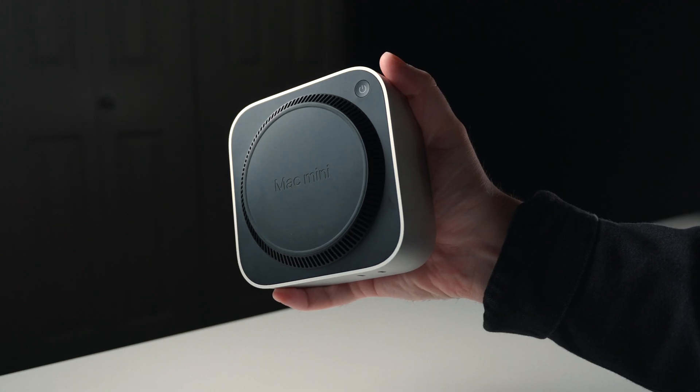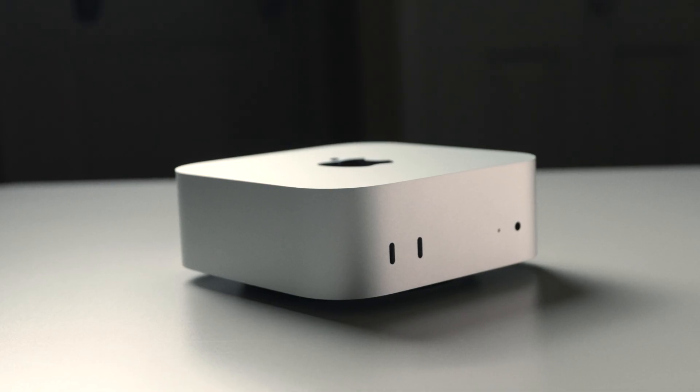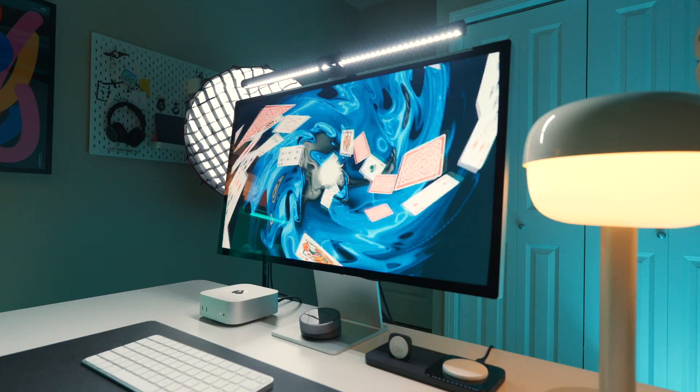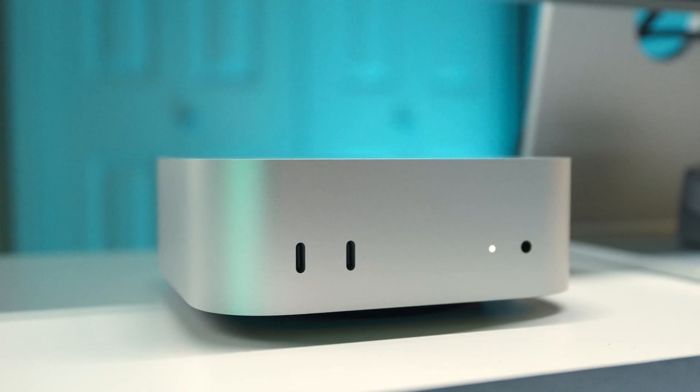We need to have a discussion about the new Mac Mini because over a month after its initial release, I'm fairly convinced that this is the best product Apple has released not just this year but in quite some time. In this video, I'll be breaking down exactly who I think this computer is for and also give some of my real-world use cases that this powerful little machine is capable of.